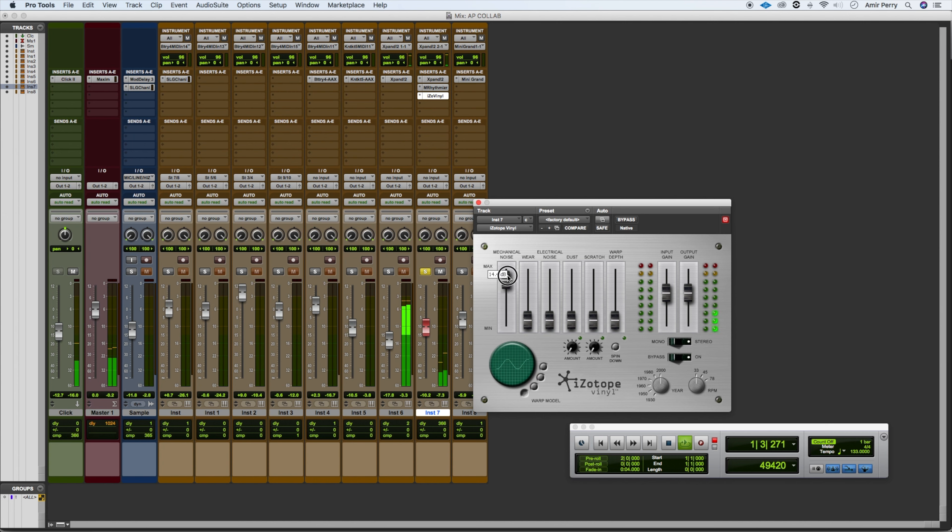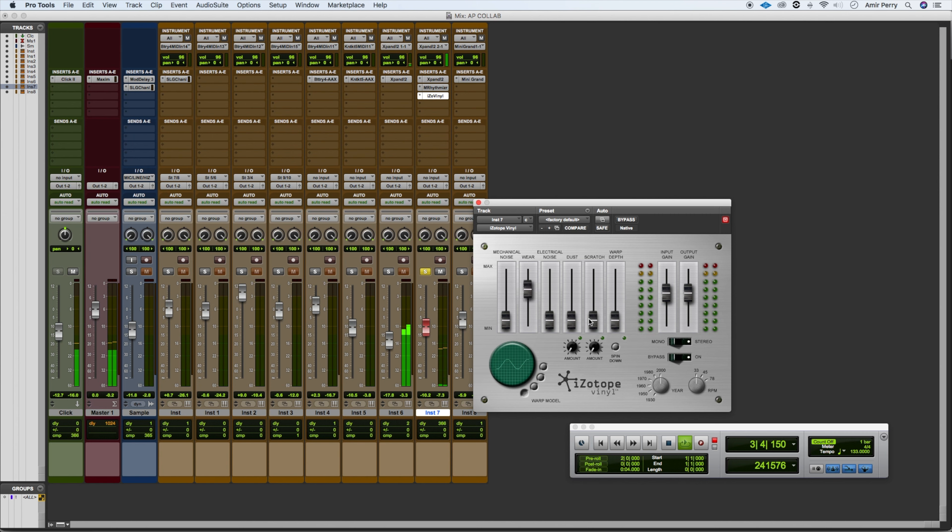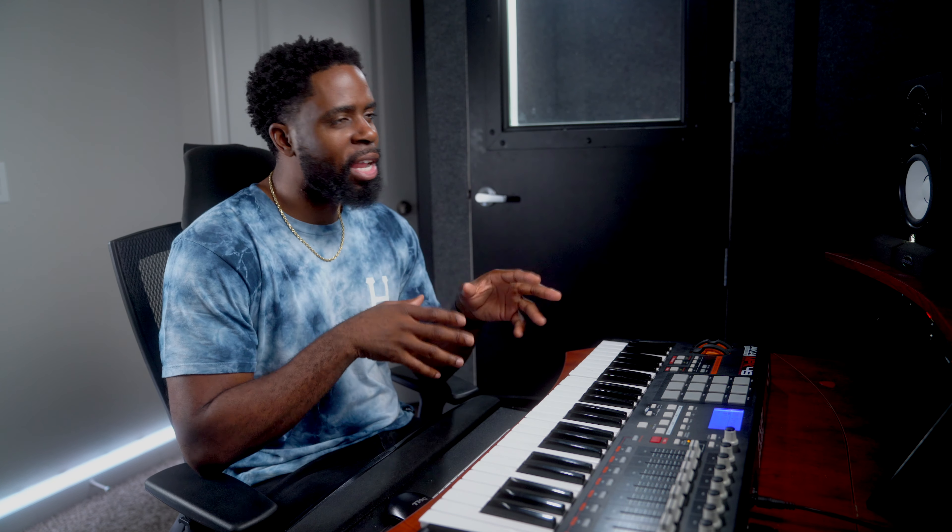Hold on — I got this other plugin from iZotope, it's called Vinyl. I hadn't really used this — I downloaded it a while ago, but let's try it out on here. I like that. I like that a lot.